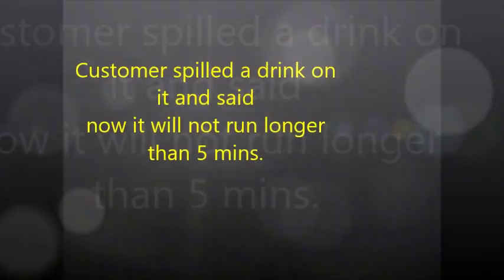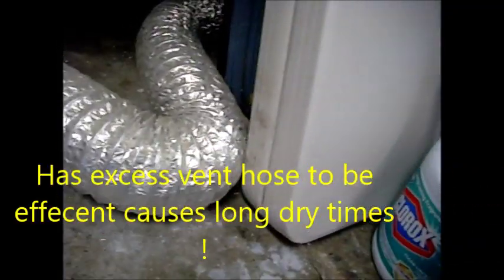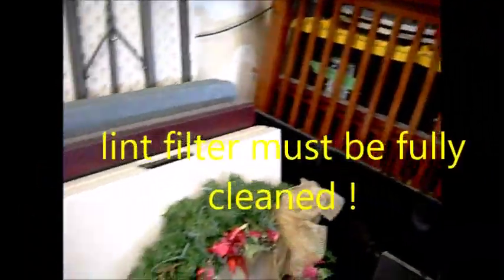It looks pretty good back here, but we've got a little extra wave. For every curve like this it adds three feet, and over 20 feet you need a booster fan. So I can see right off it needs to be shortened. Let's go around the backside and feel the output pressure.